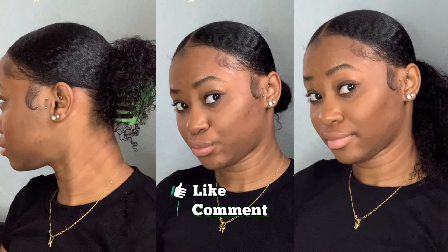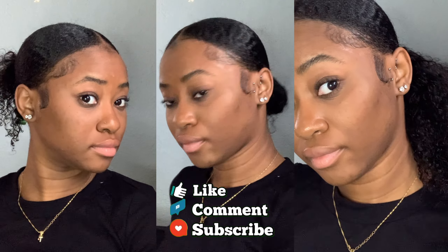Hey guys, welcome back to my channel! If you are new here, I am Zalika Althea, and in today's video I'll be showing you guys how I achieved these three looks. Comment down below which one is your favorite, and don't forget to like, comment, share, and subscribe.